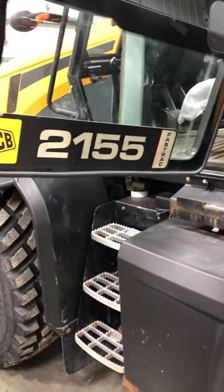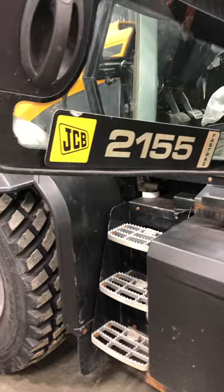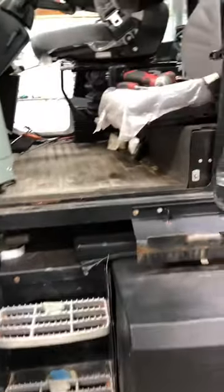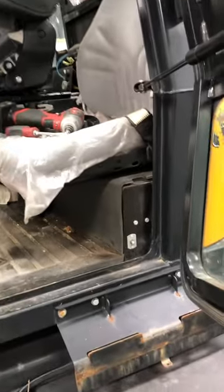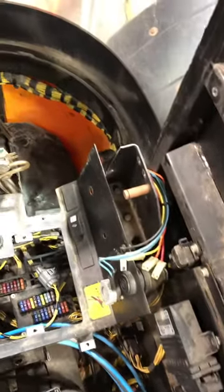Need to change a blower motor on this JCB 2155. Couldn't find instructions in the service manual or anything online. This is what I had to do to get to it — had to remove the interior panels behind the seat side.